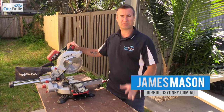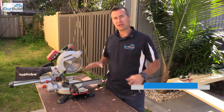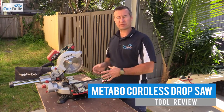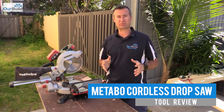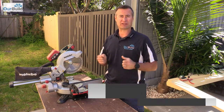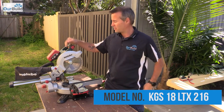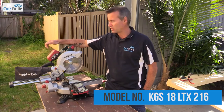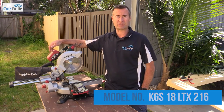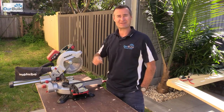Hey guys, James here. Today I'm going to be giving you a review on this Metabo drop saw. What you'll see in this video is I'm going to be using the saw to cut up some decking boards for a little seat I'm going to build, and some design pine for a railing I'm going to install inside. I'm also trying out the new 6.2 LIHD batteries, which are supposed to have a pretty long run time. Let's get into it.